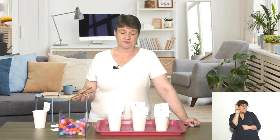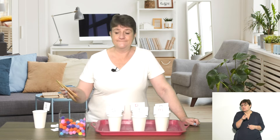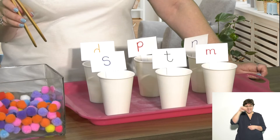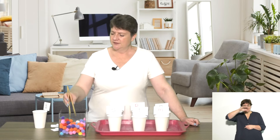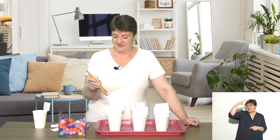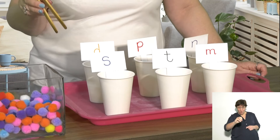You can say, 'Grade Rs, which sound starts this word?' They must be able to identify the sound at the beginning of the word and pop it in the cup. For example: Mountain. Grade Rs, which sound starts this word? Sunshine. And grade Rs, which sound starts this word? Nosipo.